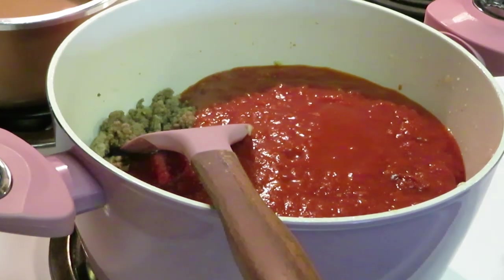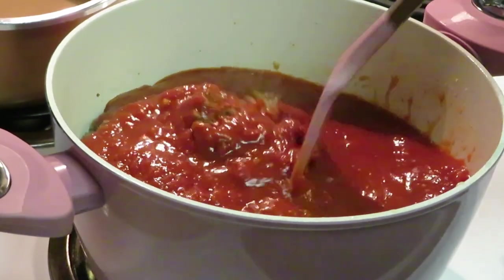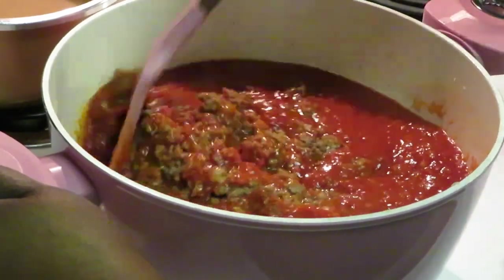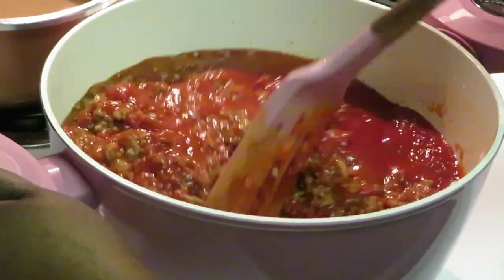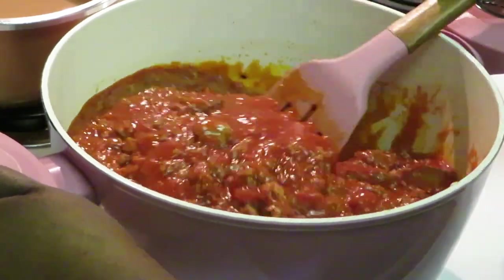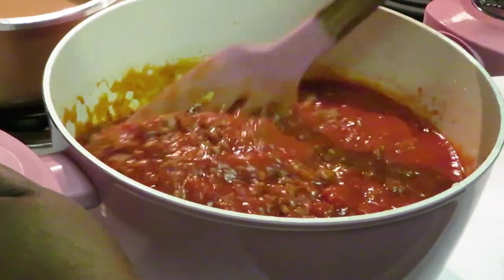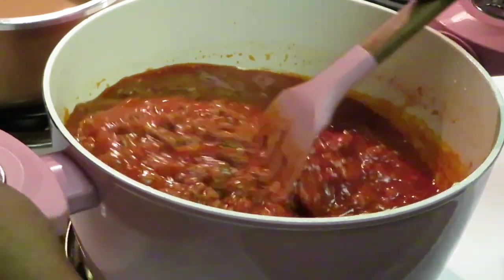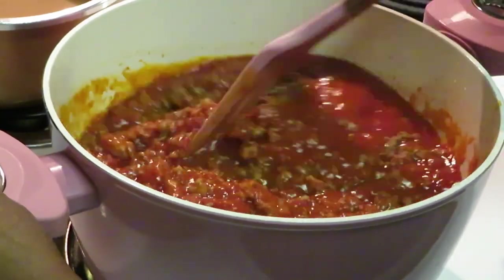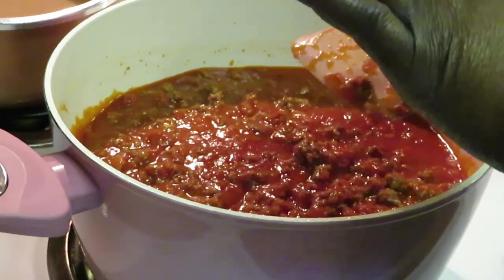Remember to keep your stove clean while you're cooking - just something I prefer. I'm mixing the sauce in real good with the meat. I've also made pepperoni lasagna - I'll try to remember to leave that link below so you guys can go watch that too. The girls love when I make that. Let me taste the sauce.